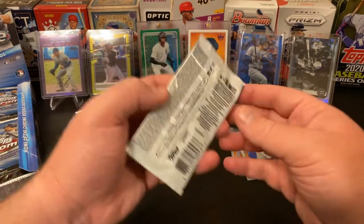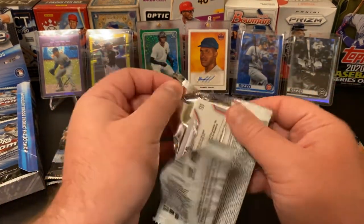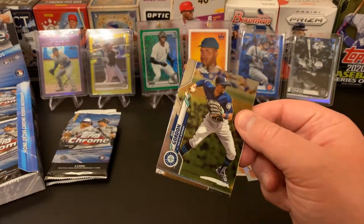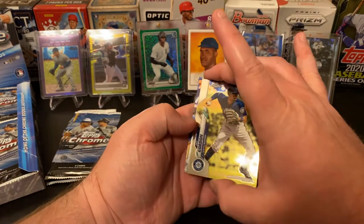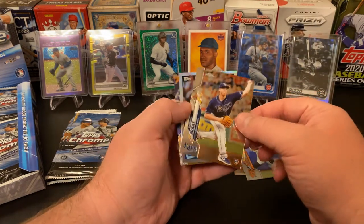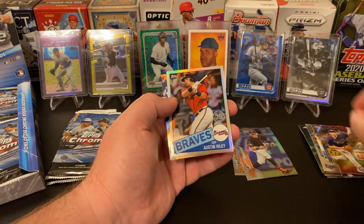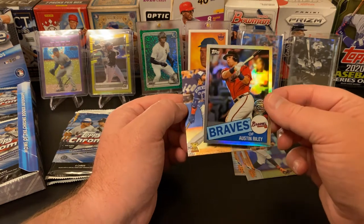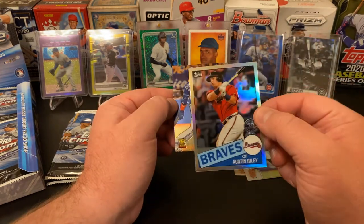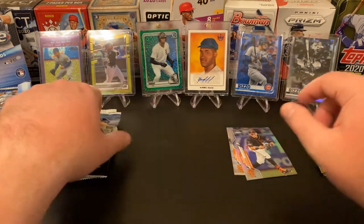Dee Gordon, Brendan McKay Rookie — that's a nice one. Austin Riley 1985 Throwback, I really like these. And a Vlad Jr. Award Winner cup — very cool. Looking for, of course, the Luis Roberts, Kyle Lewis. For my personal collection I would love to find any Cubs, but Anthony Rizzo would be amazing. He's my favorite player and the guy I collect for my personal collection.